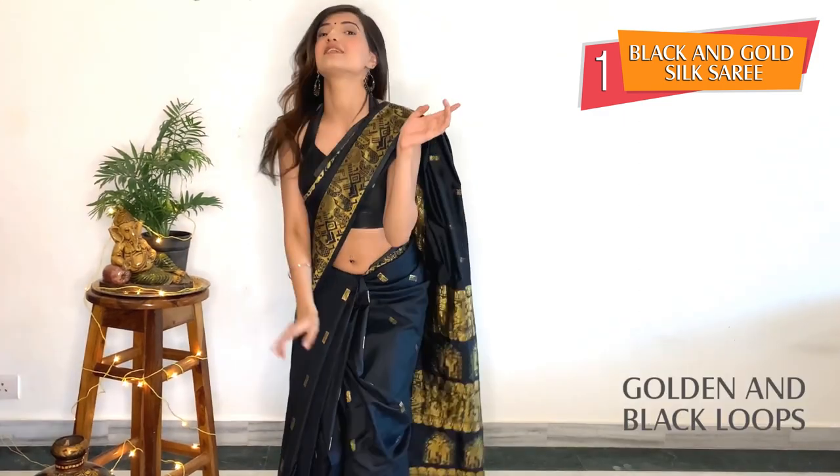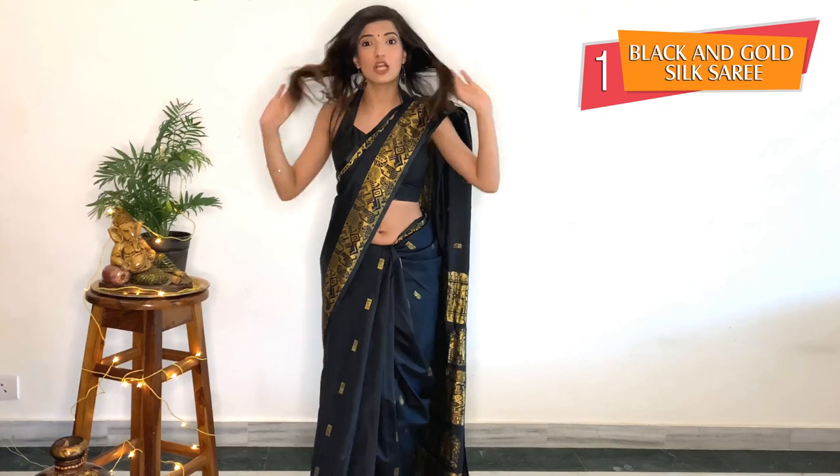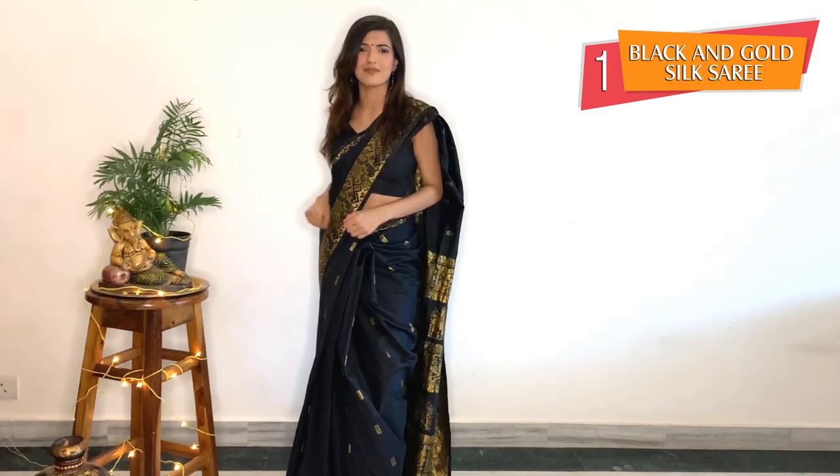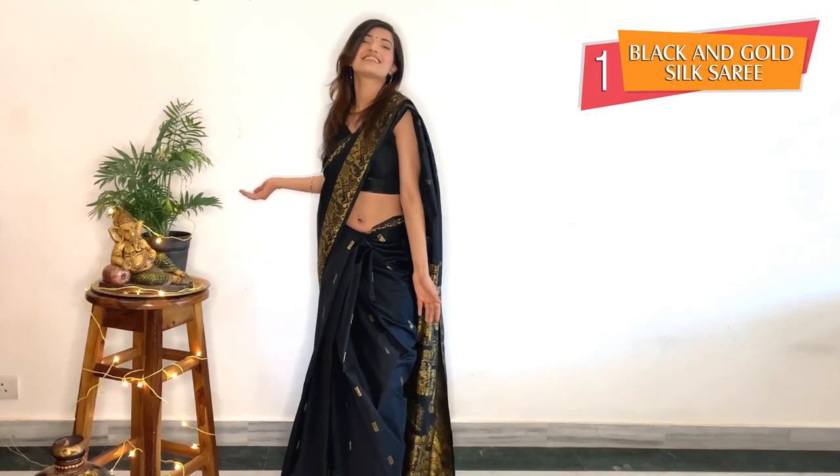I have also styled it with loops and pindi to give it a traditional look. All you guys have to do is go to your mom's cupboard or your own cupboard, take a saree out and style it.